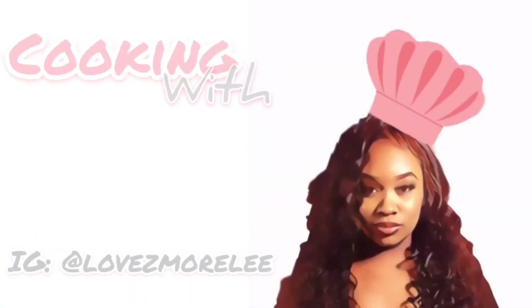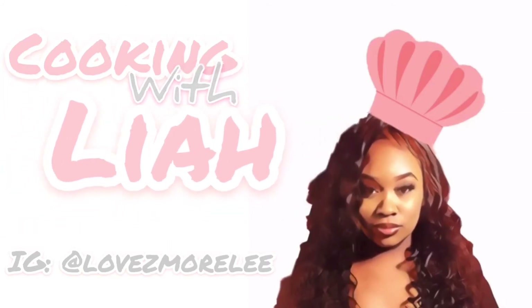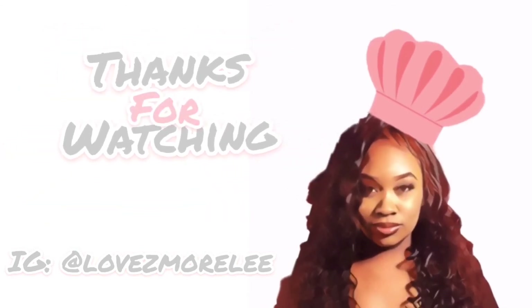Go ahead and hit up my Instagram if you did cook this — I want to see your creations. Be sure you turn on your notifications so that you don't miss anything, and always subscribe. Until next time, thanks for watching.